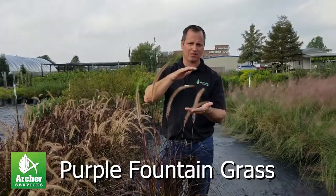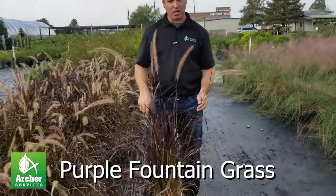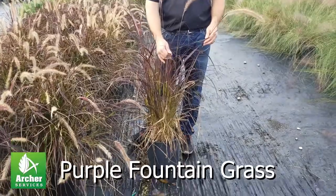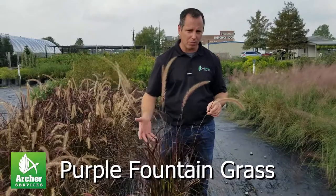Just in the spring, cut it back 6 to 12 inches tall, and you're good to go. It does need sun — the more sun it gets, the brighter the foliage is going to get. So if you plant it in some shady areas, it's going to tend to be a little more green than purple.